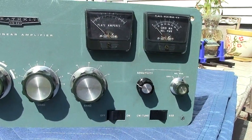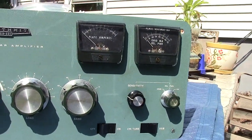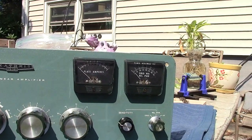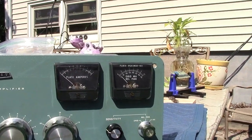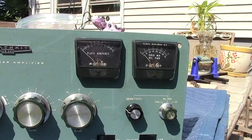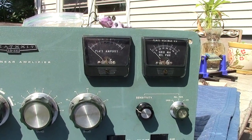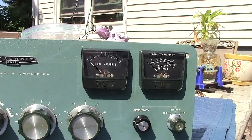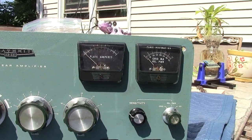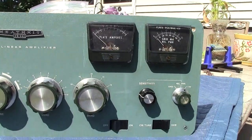Good morning everybody, my name is Alex and my ham radio call sign is Whiskey America 2 Baker Mike Baker. I'm sure you'll recognize the SB-220 in the foreground here - I picked this up on eBay. It looks halfway decent now but it was in rough shape when I got it. This video is about what not to do when you get your SB-220. The first thing you should never, ever do is plug it in and turn the switch on, because you have no idea what's going on with it.